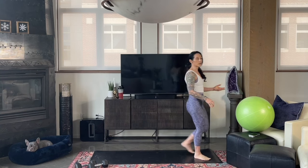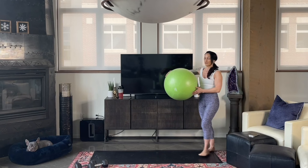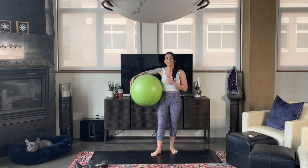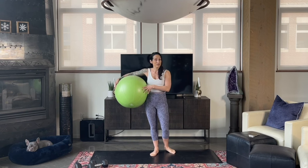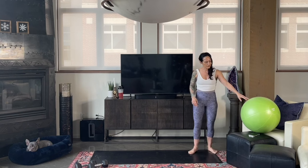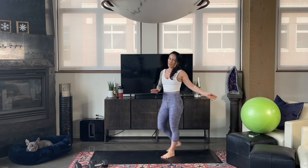Also today, if you want to incorporate your exercise ball, if you have one, I'm gonna be using this prop. I absolutely love the exercise ball. You can do a lot with it. We're gonna show you some of those moves today, and if you don't have one, don't worry — I will as always show you alternatives to do them without the exercise ball.